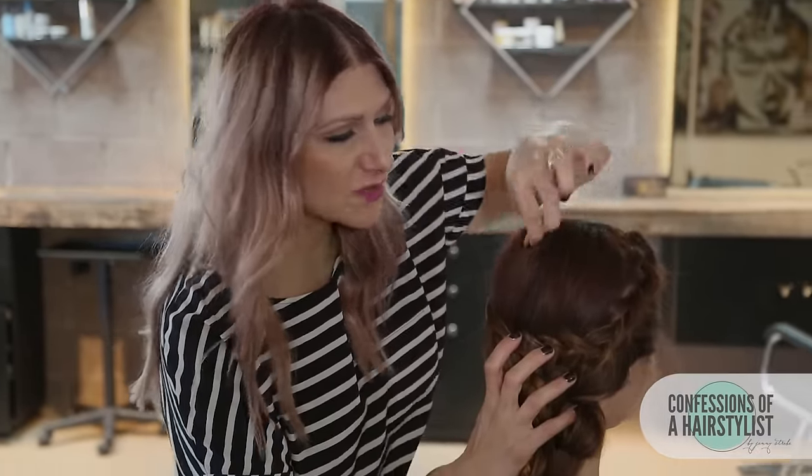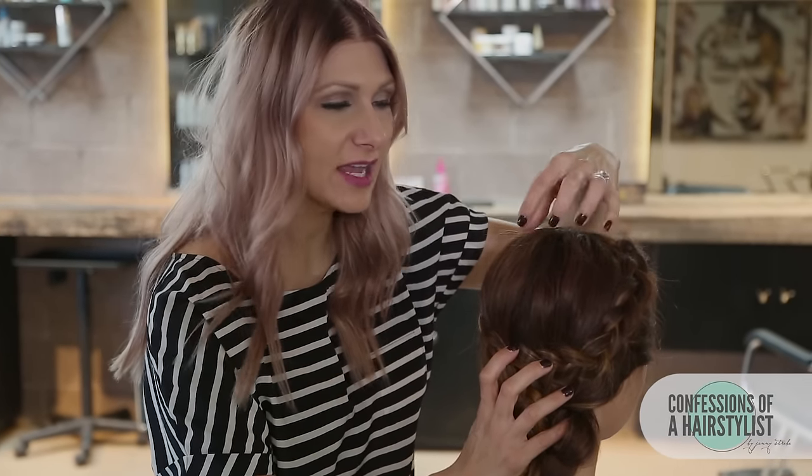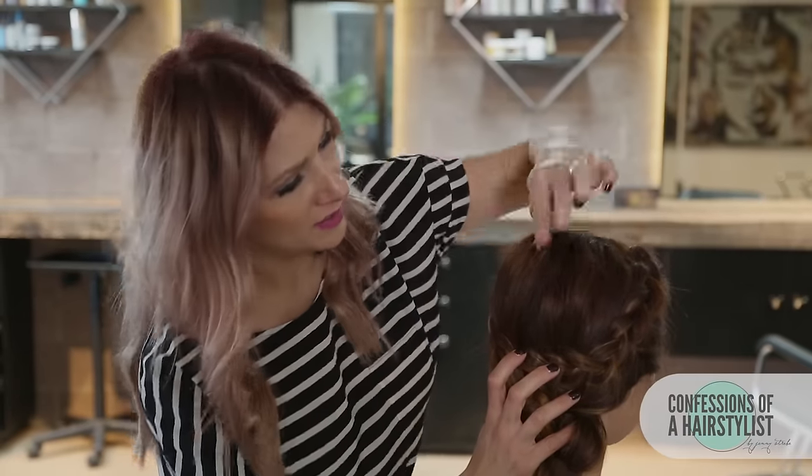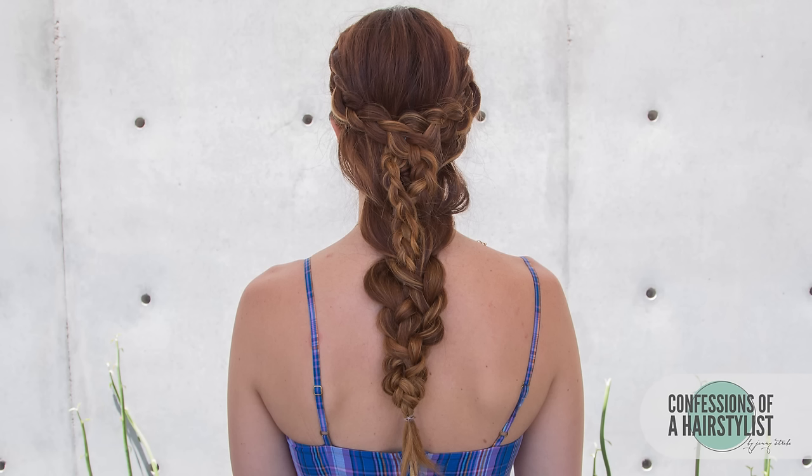So now to finish this look off, all I'm gonna do is pinch and pull the top here just for a little bit more volume. And what's great is since we put that salt spray in there, it definitely has that memory to bounce back up. And that is about it. So we used all Label M products: the salt spray, protein spray, and the souffle. And we did a gorgeous bohemian style. So I hope you guys liked it. Definitely subscribe to my channel. Feel free to check me out on Instagram at Confessions of a Hairstylist. I'll see you soon.